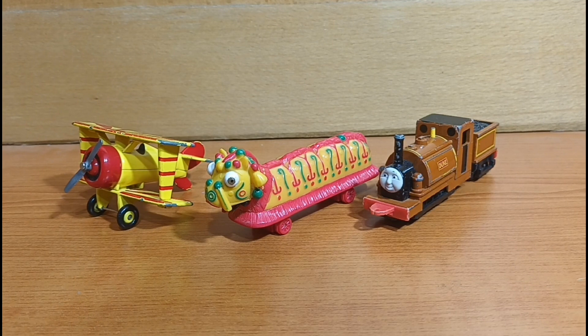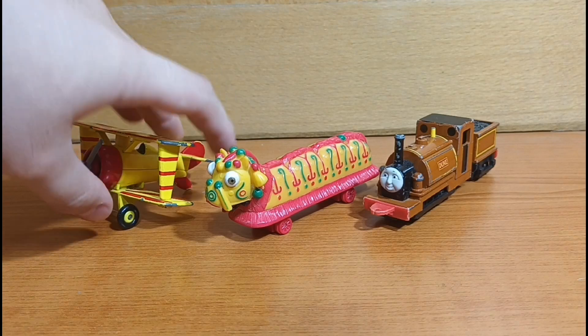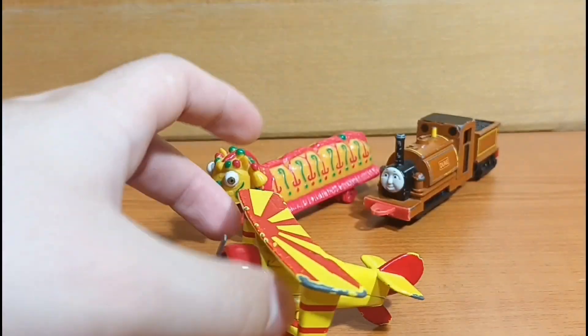And here we have the three items out of the packaging, so let's take a look at them. First, I'm going to start off with this guy right here.